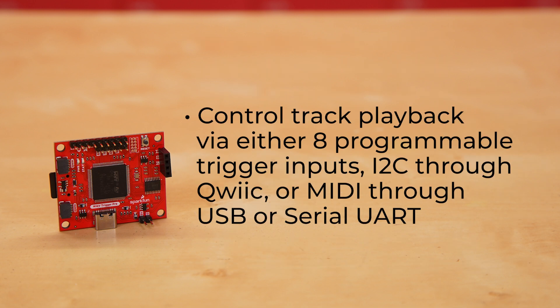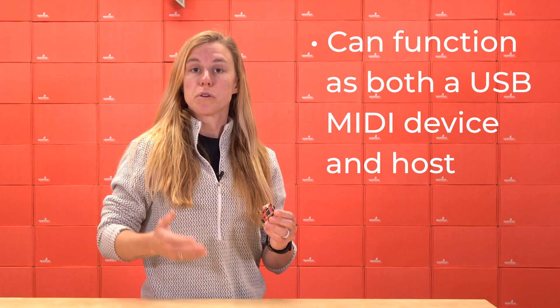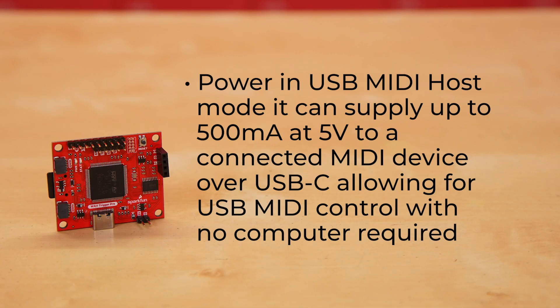Control track playback via either eight programmable trigger inputs, I2C through Qwiic, or even MIDI through USB or serial UART. The board can function as both a USB MIDI device and host, meaning if the Wave Trigger Pro has power in USB MIDI host mode, it can supply up to 500 milliamps at 5 volts to a connected MIDI device over USB-C, allowing for USB MIDI control with no computer required.